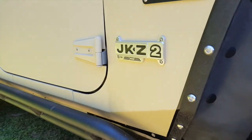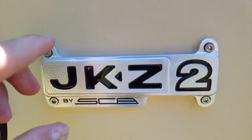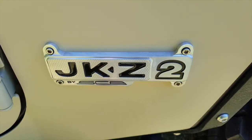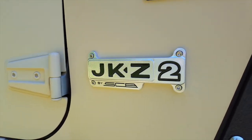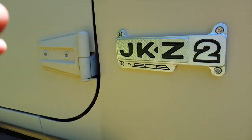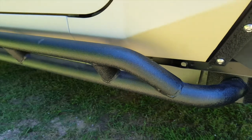Moving on, we've got the custom billet SCA JKZ2 badging. You can see the thickness of this badging — it's machined out of a solid piece of aluminum, so this isn't just some stick-on detail or decal. We're actually riveting this into the body of the JKZ2. This is a really nice piece that shows the amount of detail we're putting into these Jeeps.